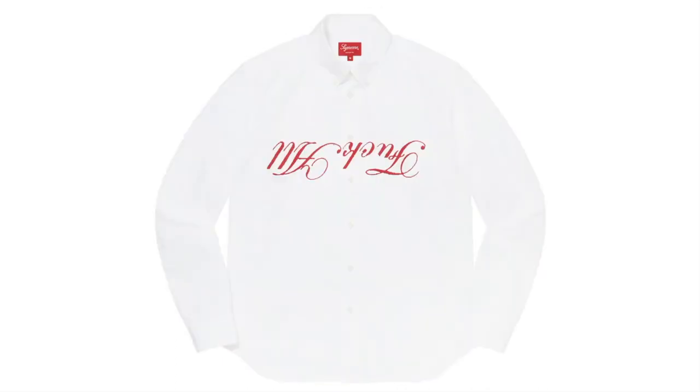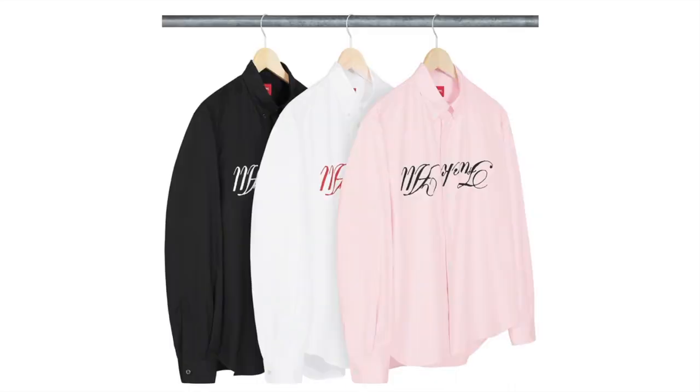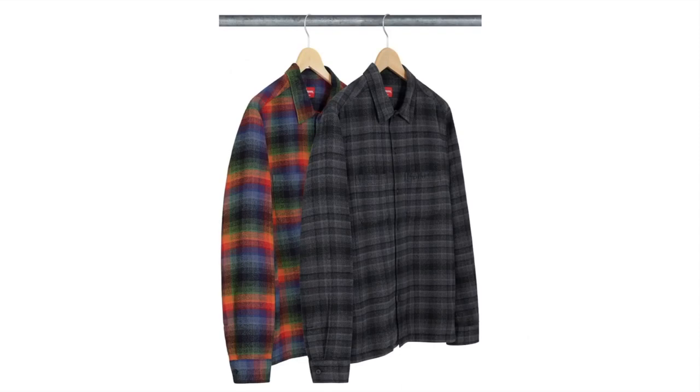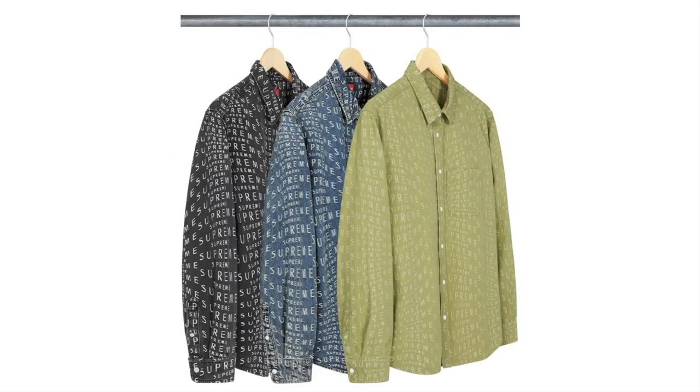This one's the Jamie Reid FRO Shirt — all cotton, original artwork by Jamie Reid, with three colorways to choose from. This one's the Plaid Flannel Shirt — all cotton flannel, two colors to choose. This one's the Warped Jacquard Logo Denim Shirt — all cotton denim, three colors to choose from.